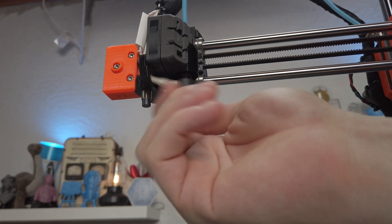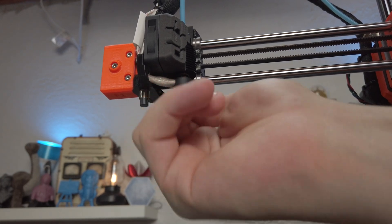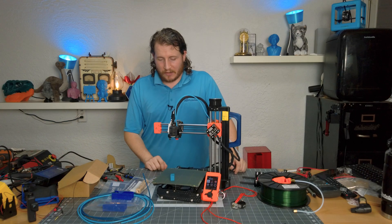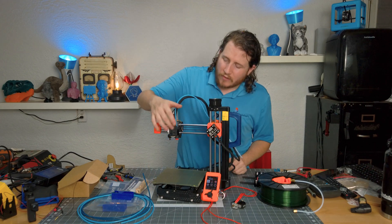The bummer for some people — though I think it's fine — is that this thing is not 100% open source. But they did put a lot of effort into it, and I understand their pains behind protecting it from other companies copying it. Also, integrated silicone socks — you don't need those anymore. But yeah guys, that's all I've got for you today — comment down below and let me know what you think of this upgrade.